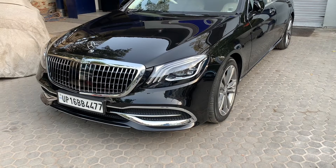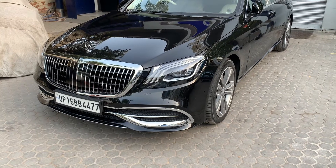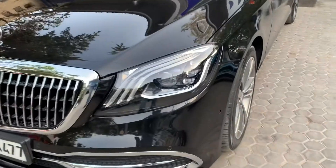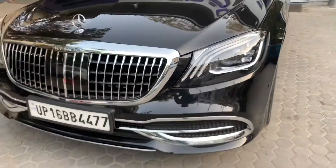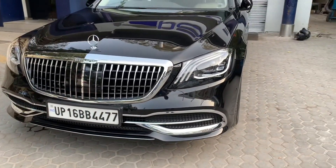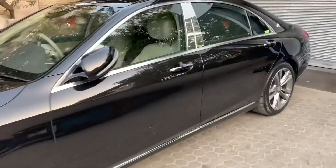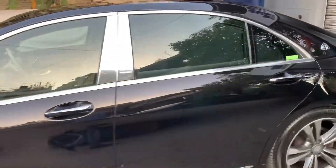We have converted a W222 S-Class to a Maybach look. You can see this has changed headlights, changed front grille, and a new front bumper with all the chrome fittings. We have also added two chrome fittings to complete the Maybach look.